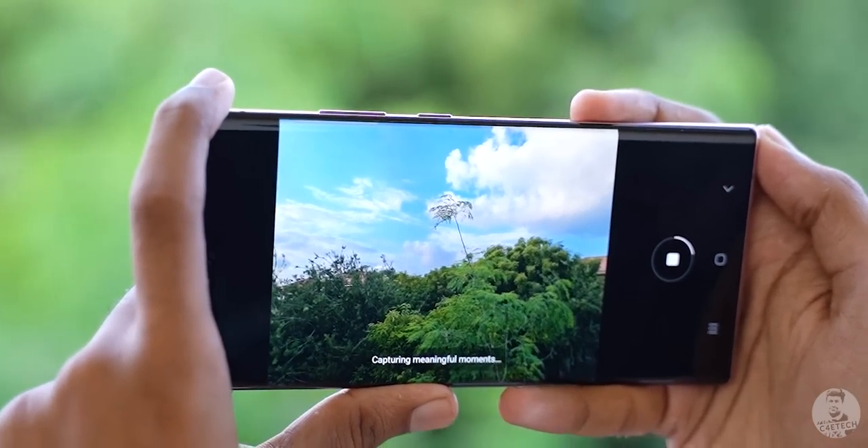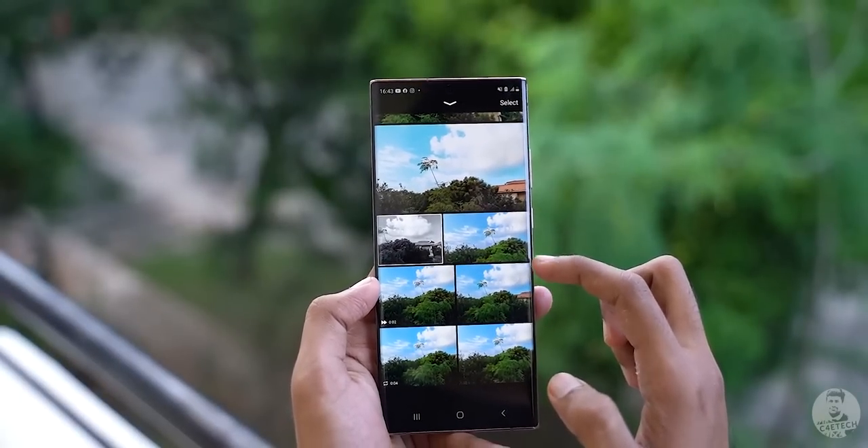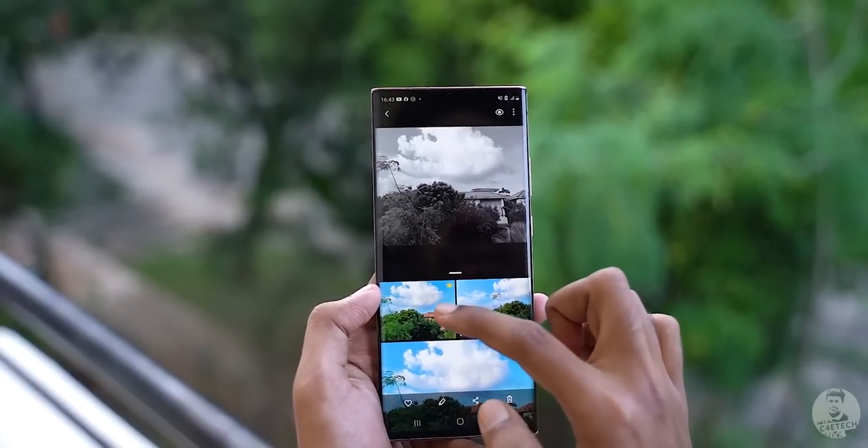Samsung is infamous for being extra when it comes to features and we've called them out on it multiple times. Now with One UI they've cut down on the fluff, and honestly Single Take is one of if not the best camera features Samsung has come up with in recent times. Basically, once we click on the shutter key with Single Take, the phone takes a bunch of videos as well as stills and gives us loads of options to choose from. Sounds a bit confusing, right? Well let's see it live in action on the Note 20 Ultra.